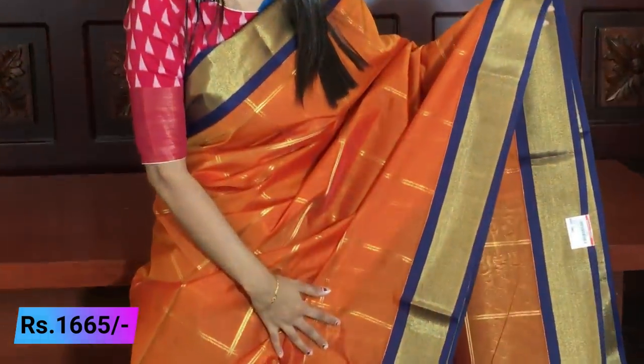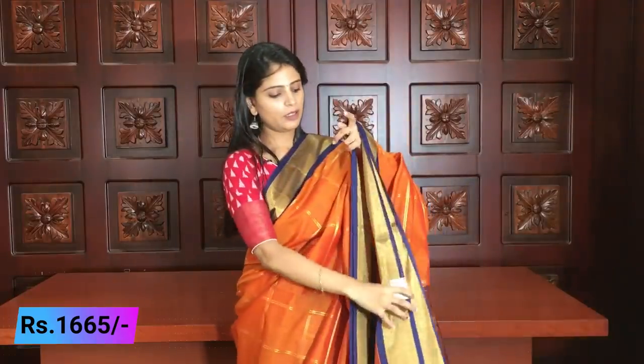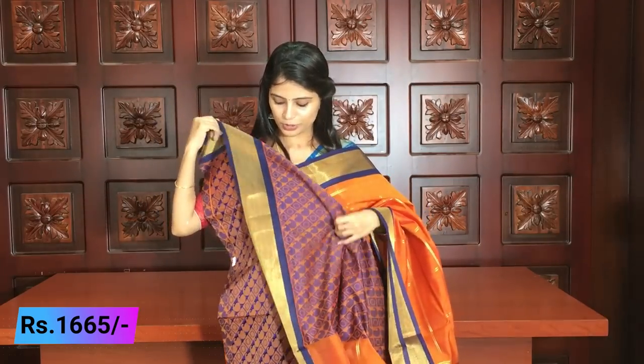For afternoon parties and small functions it is very beautiful. Same color used throughout — it has a blue and orange combination. The same kaddi style border is featured in this saree as well. Price ₹1665.